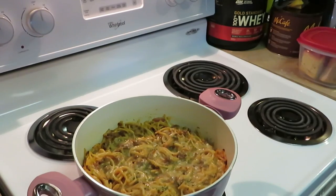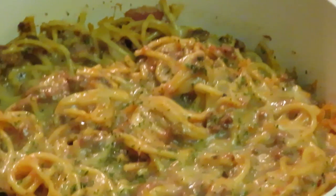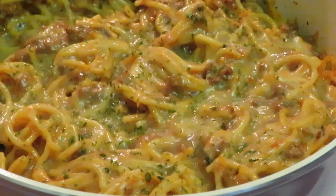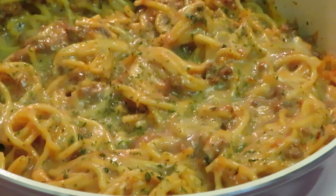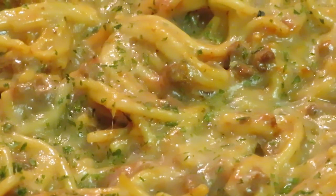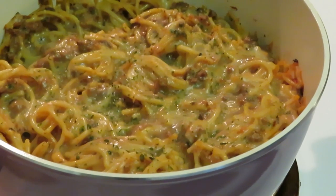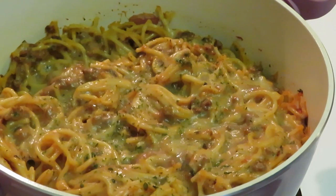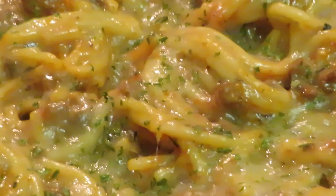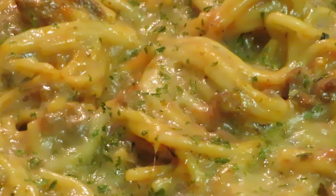Okay guys, I just took the spaghetti out of the oven and y'all, it is looking amazing! The reason I didn't let it get too brown on top is because it burns the noodles — I ain't trying to burn my noodles that I paid for. But yes, it looks amazing. Look at that — that's some goodness right there! That's Dutch pot spaghetti! This is Arika Misha — thank you so much for watching, don't forget to like, comment and subscribe, follow me on all my social media at Arika Misha, and don't forget: knowledge is power. Thanks guys, bye!